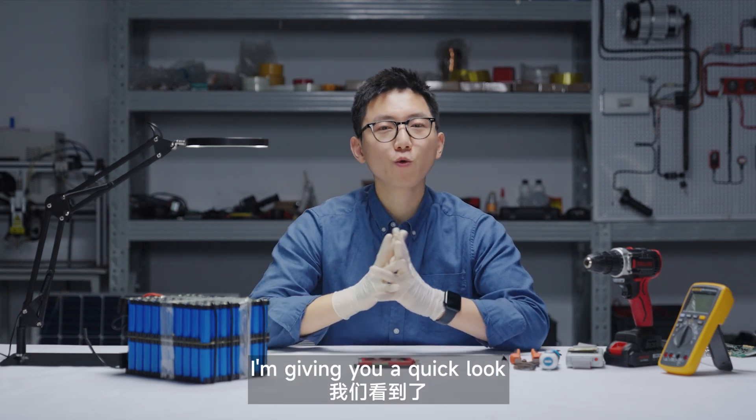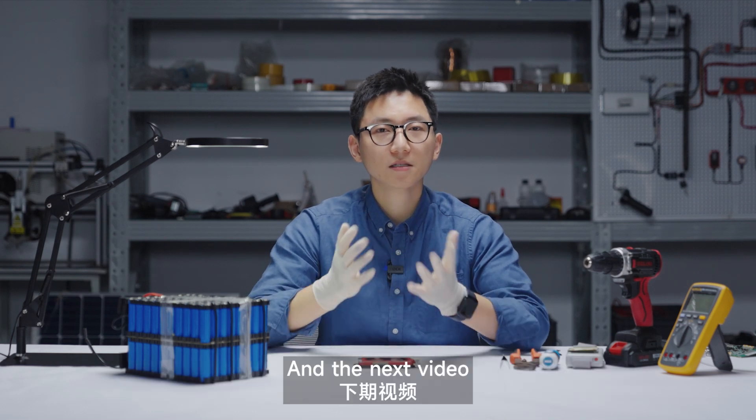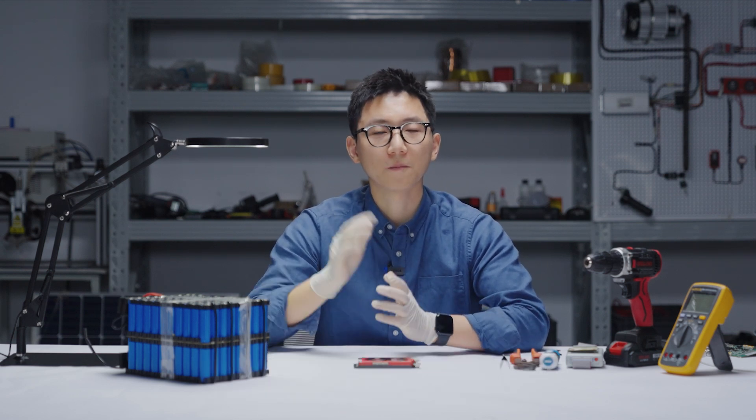So in this video I'm giving you a quick look at the appearance and the structure of the Dulley BMS. And in the next video, I'm going to take a closer look at the actual performance to see whether it's as good as it looks. See you in the next video. Bye.